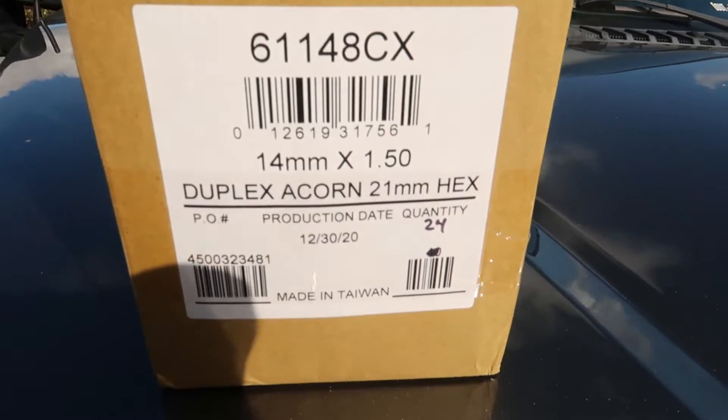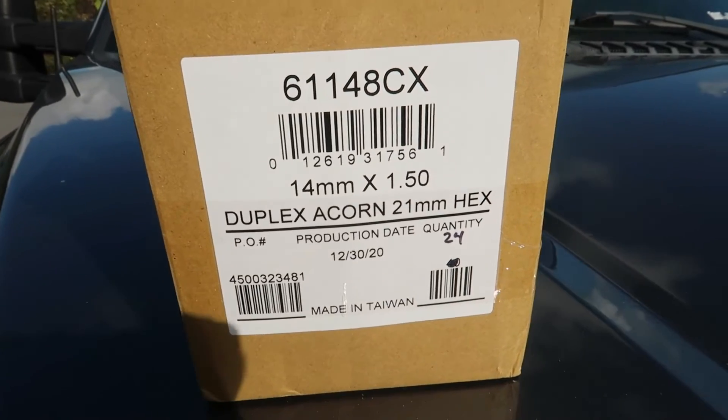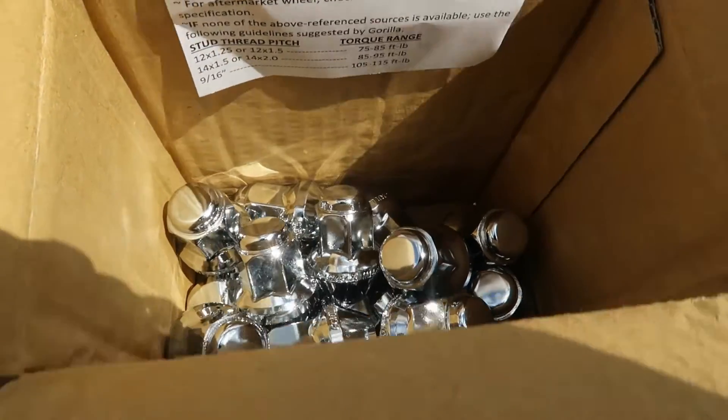So I ended up grabbing some of these Gorilla lug nuts — I'll link them down below. I grabbed 24 because the F-150 has a 6-lug, not a 5-lug. Here is the part number, and it basically came like this. I'm going to switch these out real quick and show you how to do it.